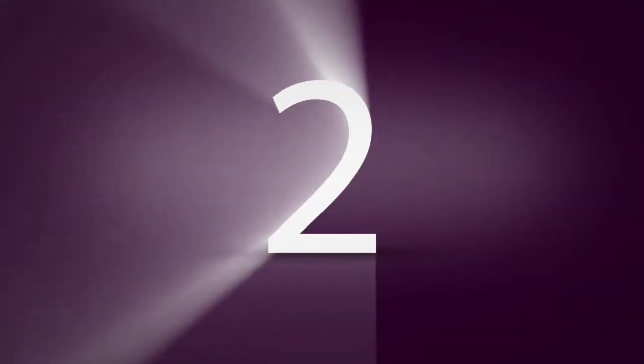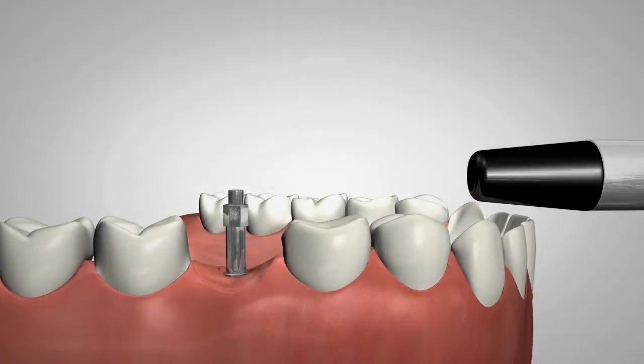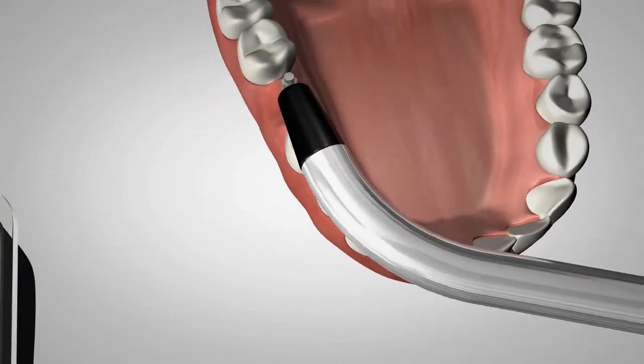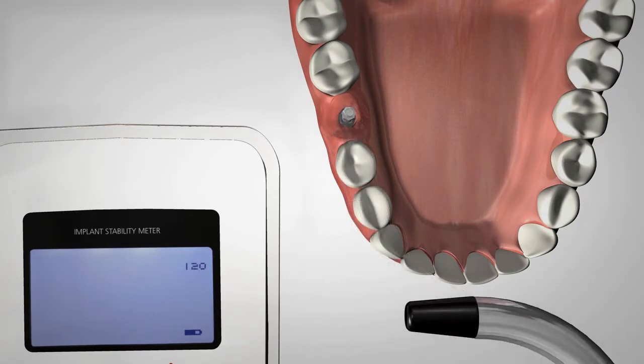After mounting the SmartPeg on the implant, the first chair-side reading is taken. An ISQ value is generated and shown on the display. It reflects the level of stability on the universal ISQ scale, from 1 to 100.